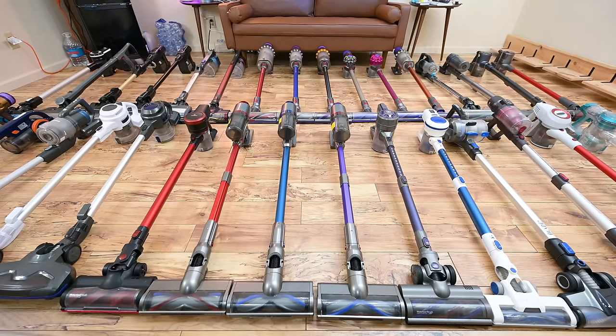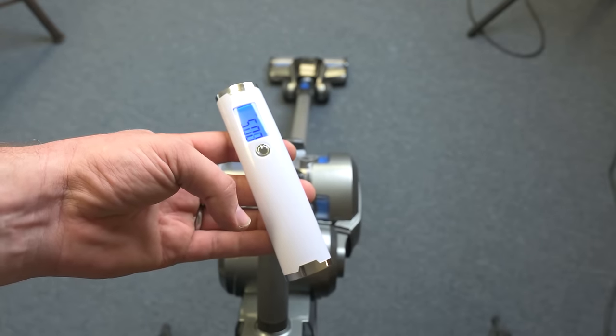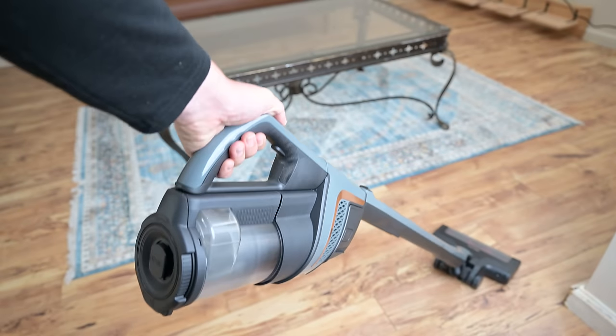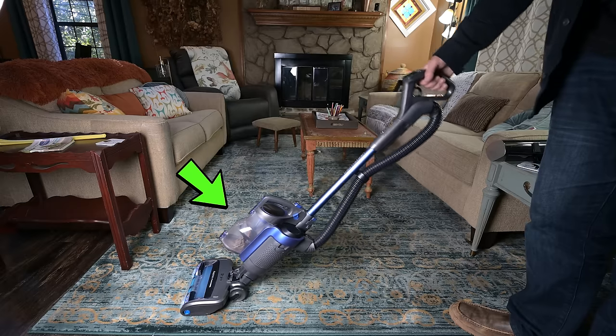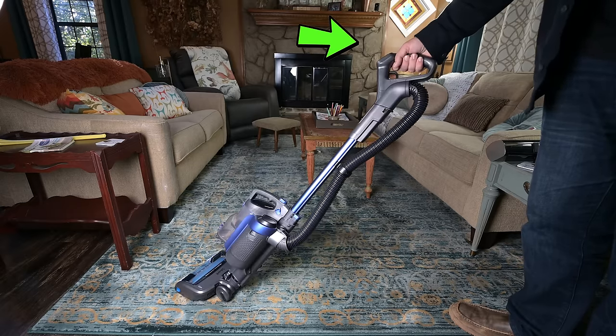The problems I have with traditional stick-style cordless vacuums — number one — is the weight. Stick cordless vacuums have their bin, their motor, and their battery all located around the handle, so you have to support all that weight on your arm while you're vacuuming, which is kind of tiring. This is solved with the Vertex Pro by having all of its heavy components mounted near the base of the vacuum, so the majority of the weight is not being supported by your arm.